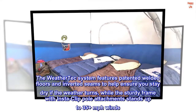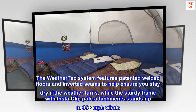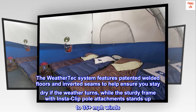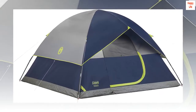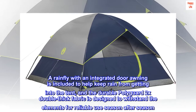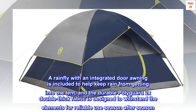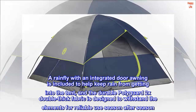The WeatherTech system features patented welded floors and inverted seams to help ensure you stay dry if the weather turns, while the sturdy frame with Instaclip pole attachments stands up to 35-plus MPH winds. A rainfly with an integrated door awning is included to help keep rain from getting into the tent, and the durable Polyguard 2X double-thick fabric is designed to withstand the elements for reliable use season after season.